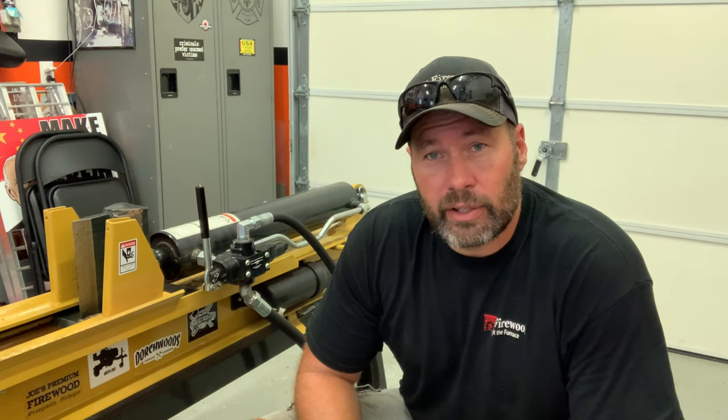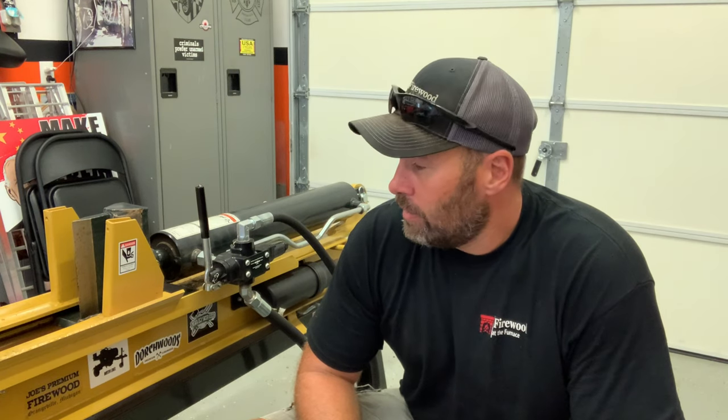Alright everybody, that's the end of that — the log splitter's all serviced. Like I said, I bought it used and I wasn't really sure how many hours were on it or if any service had ever been done to it. Now I feel comfortable that I know what I've got. The engine oil is fresh, the hydraulic oil is fresh, the filter is fresh, the air cleaner is clean, and I can keep track of what I've got going on now. If you take care of your equipment, your equipment will take care of you — I believe in that — so hopefully we won't have any issues in the near future.